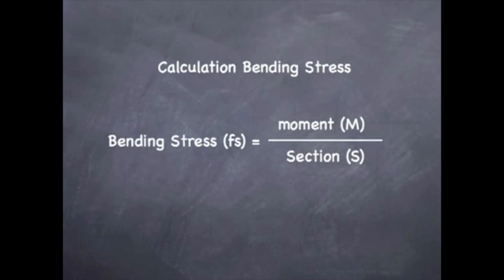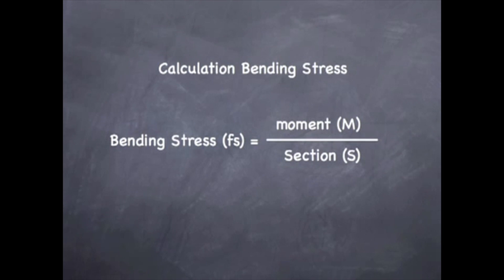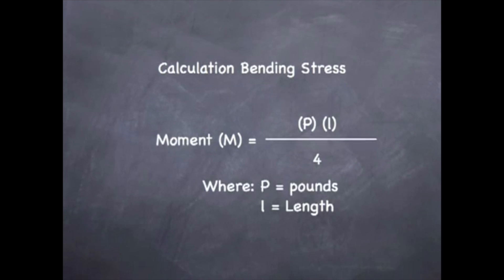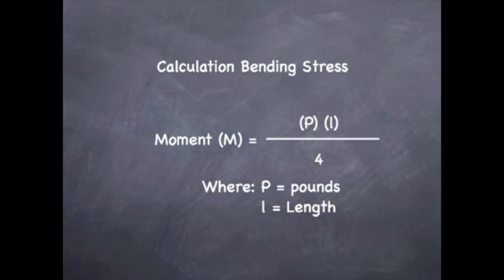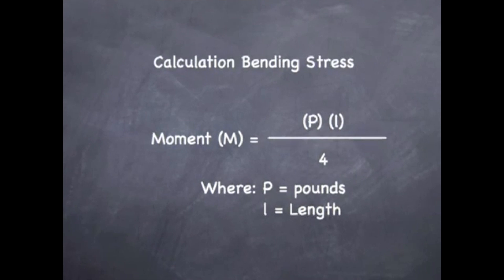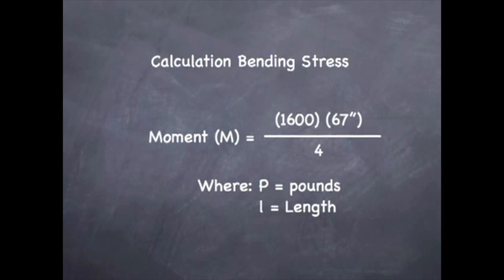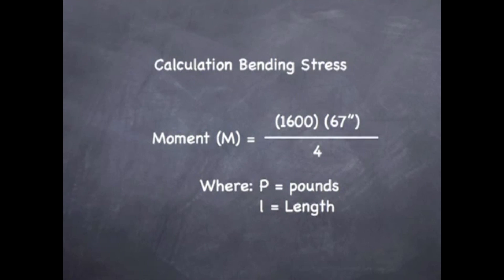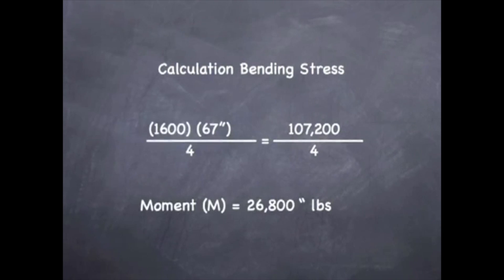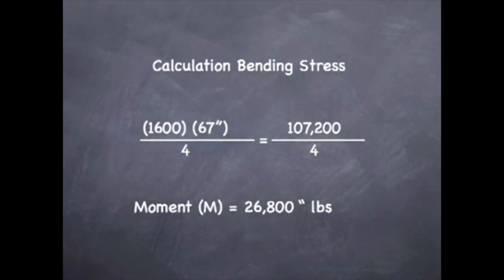To calculate the bending stress is actually quite easy — we want to divide the moment by the section modulus. However, first we have to calculate the moment as well as the section modulus. To get the moment, we take P, which is the load in pounds, multiply that by the length, and divide by 4. So our equation is: 1,600 pounds times 67 inches divided by 4, which gives us 107,200 divided by 4, for a moment of 26,800 inch-pounds.